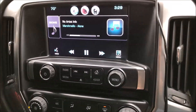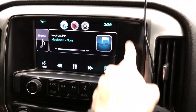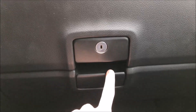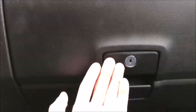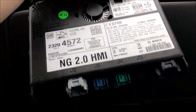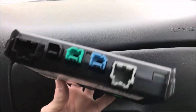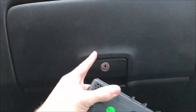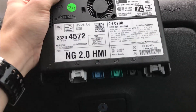In order to upgrade, you will first need an 8-inch touchscreen, and you're going to need an HMI box, which is located behind the glove box. It is tucked up in there — right up behind a bar. When you take the glove box off, you'll see it; it'll be really tucked up in there, so look for it.